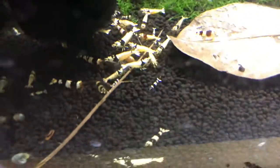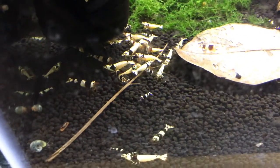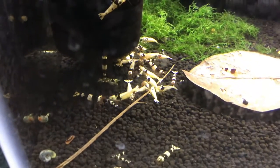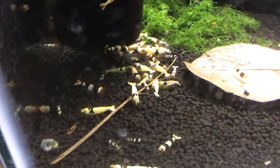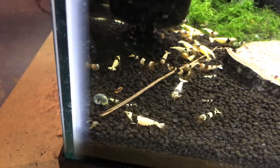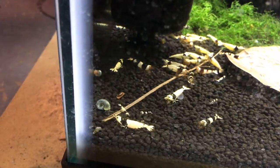Down below are Crystal Blacks. Not much new to report there — there's a few babies, a few juvies. So there has been some breeding, just not as much as I'd like. I'm going to keep working on this colony too, just like everything else I'm kind of saying today.